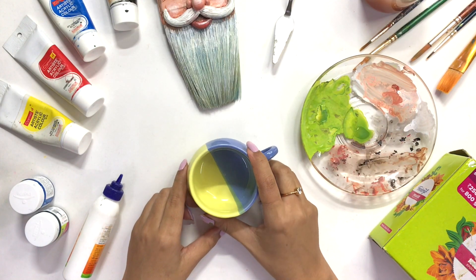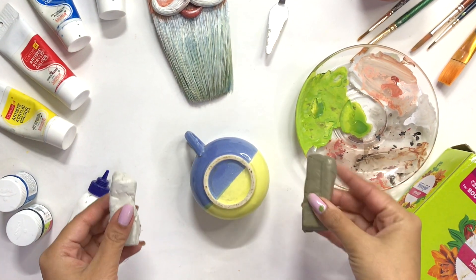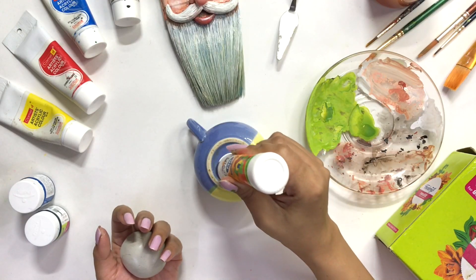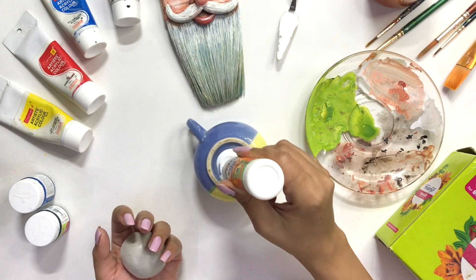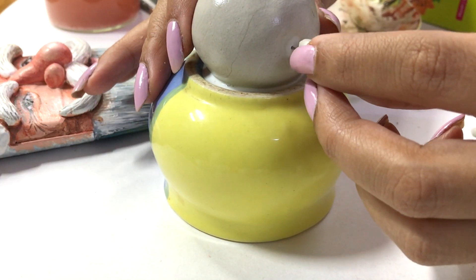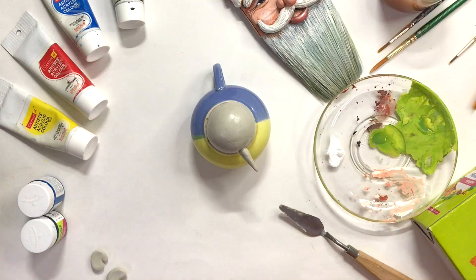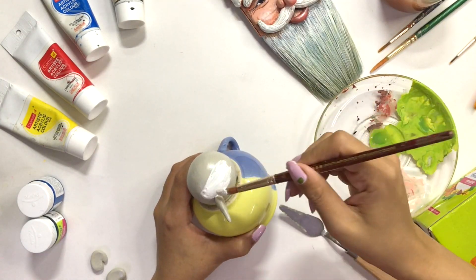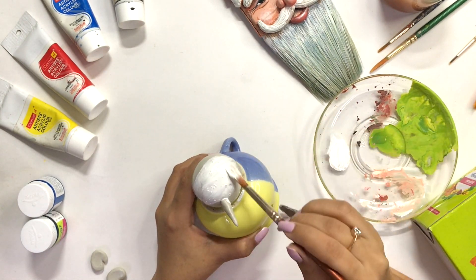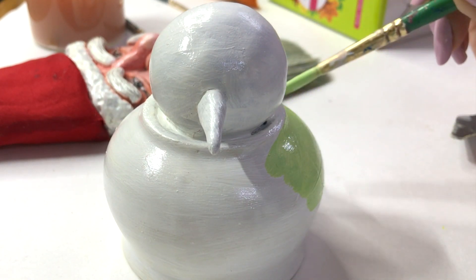So guys, now I am taking an old, not-so-good-looking cup which I have had for a long time. I am going to make a snowman. I am so excited for this one! I have made a clay ball and placed it on the cup. After that I am making a small beak. Once it gets dried, I will cover it with white acrylic paint, and after that I will start detailing.